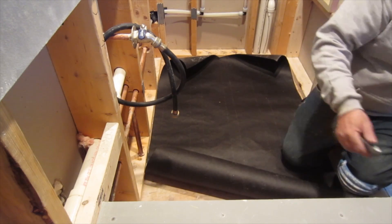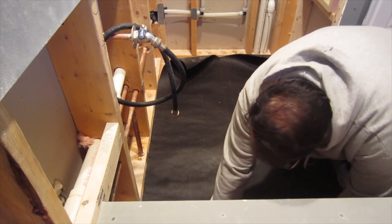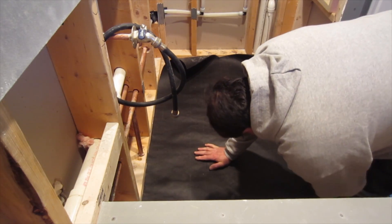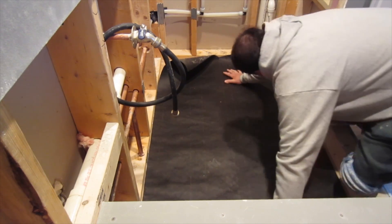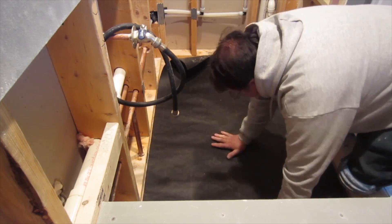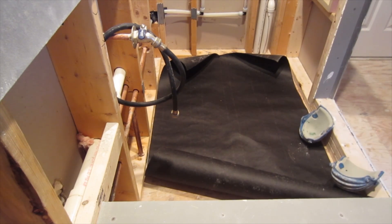Just to start, I'll get some basics. The felt paper, tar paper, or roofing paper that I'm installing here is to isolate the mud from the plywood, and then I'm going to put some wire lath on top of that, which I'll show you next.